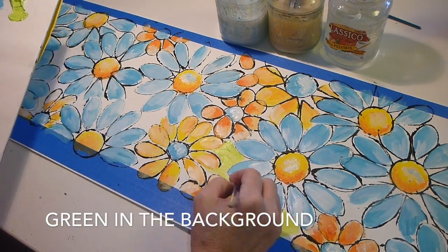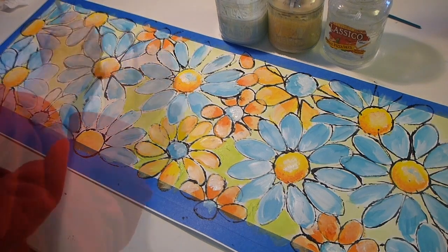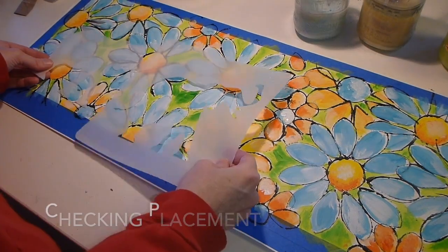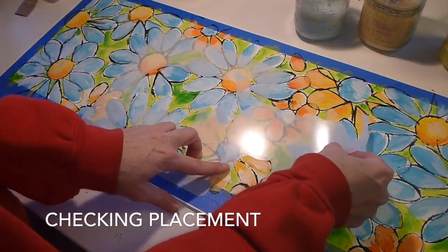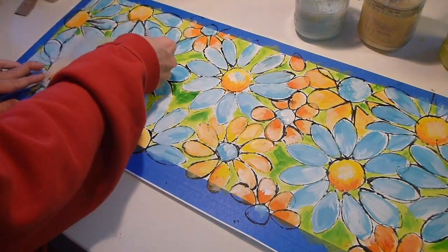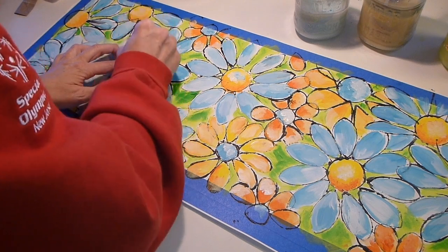I put light green in the background first — I snuck it in all those areas of the background. I wasn't painting precise because I know a lot of this is going to get covered up. A little dark green for some depth. I used the positive and negative of the stencil to check for placement. I was trying to go for four elephants across, but I started over too far and it didn't work out, so I had to change my plan.